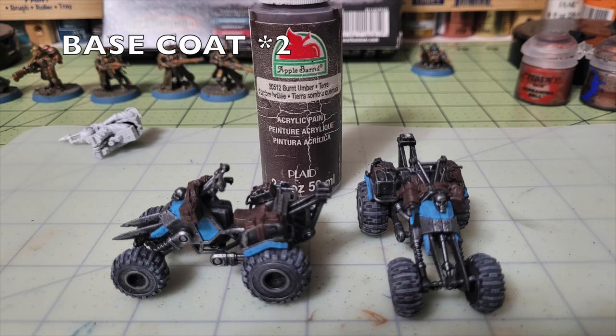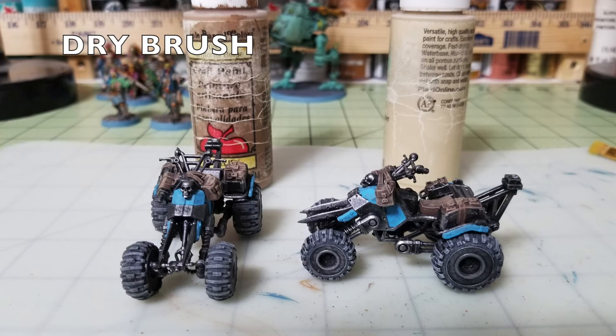The next details are the leather goods on the vehicle — the rider's seat, harness bags, holster on the handlebars, and gear-strapping belts. Apply two thin coats of Burnt Umber by Apple Barrel Paint, available at Walmart for about 50 cents. Then dry brush with Territorial Beige by Apple Barrel, also 50 cents, to create highlighting over the umber. Follow with another dry brush of Khaki by Apple Barrel, 50 cents, to add brightness so the leather doesn't look too muted against the dark metallics.